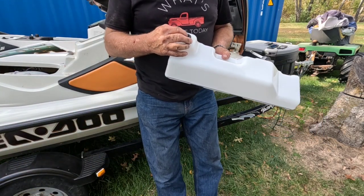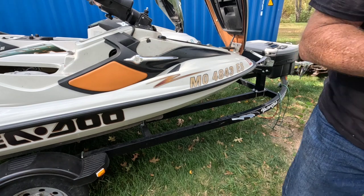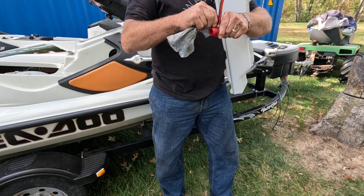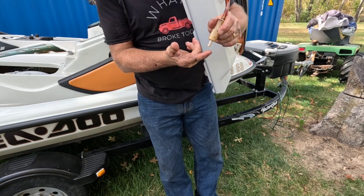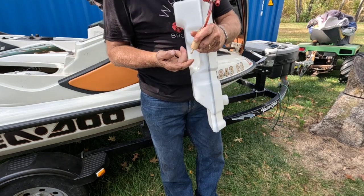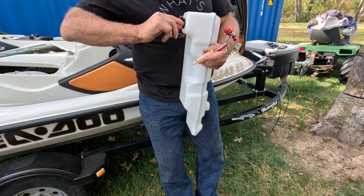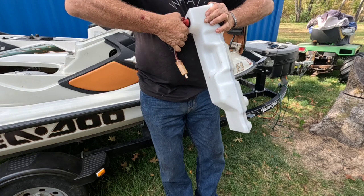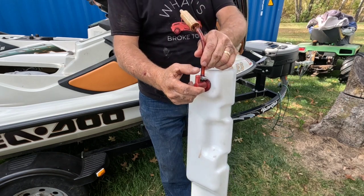I'm just going to take this grommet and stick it down in the hole. Wipe this down, make sure it's clean. Usually there's still some oil in the tank — get a little bit on your finger and oil up the grommet. Then we'll just force it in — I usually push and twist. Try not to break our fittings where our pipes hook.